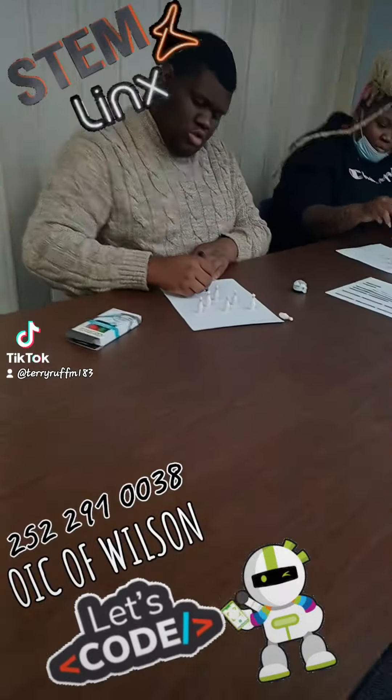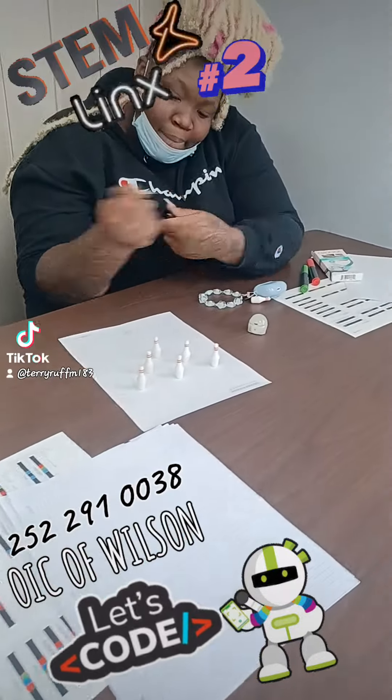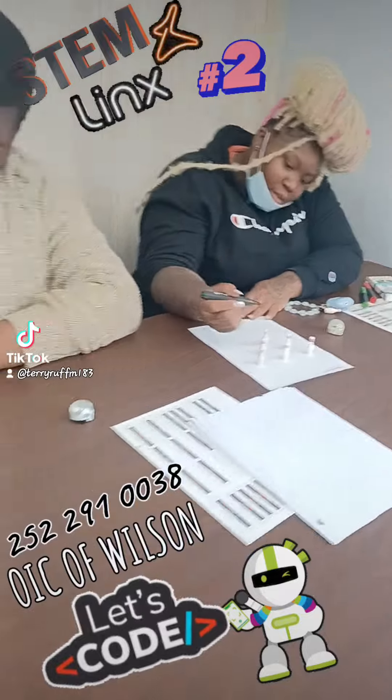Okay, what y'all doing over here? Bots. Stem legs. Oh, I see a Wilson.